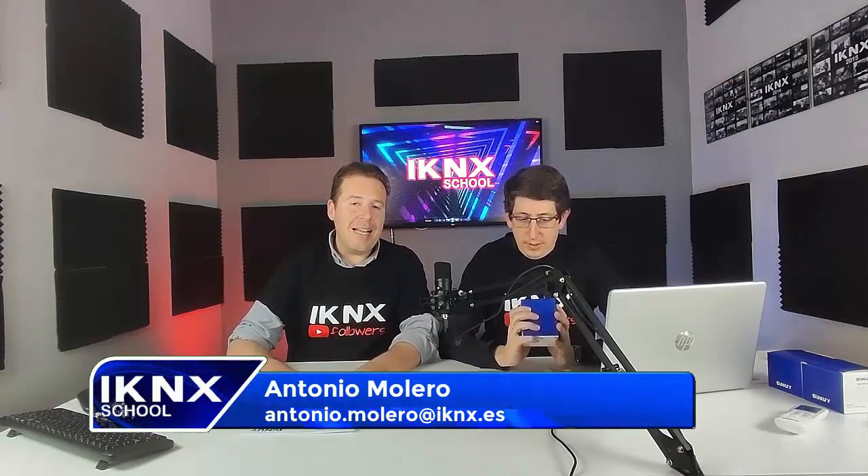Hello, how are you? Welcome to our YouTube channel where every Monday we cover everything related to the KNX standard. This time we are going to show something very interesting from a new device that has gone to market from DINUY. The manufacturer has sent us not only the display device but also some accessories that can be connected to it.